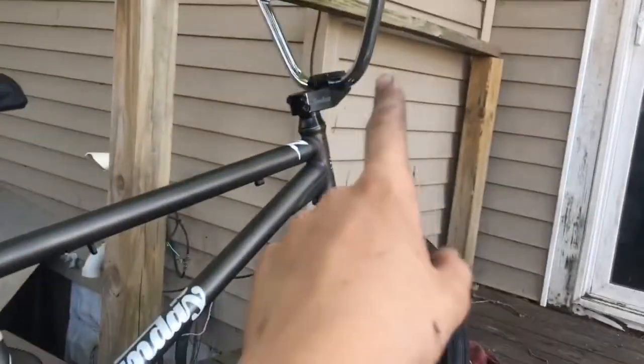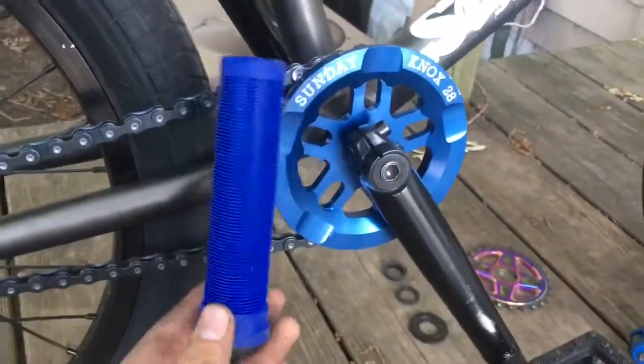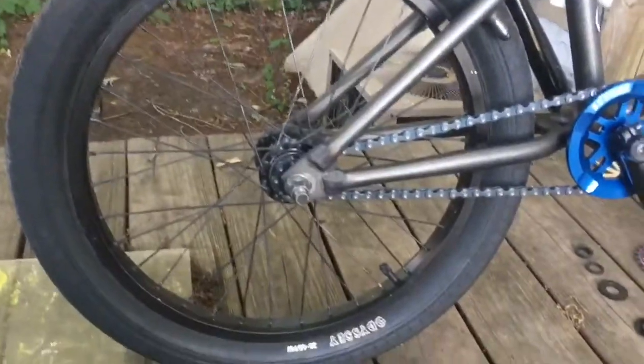I'm not going to upload this video until my bars come in. The grips are a little off but who cares. Fast forward a few days — the second box is here. It's been about three days since I last filmed.